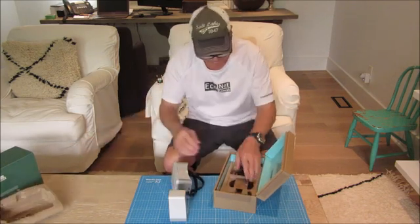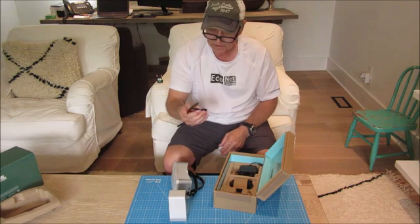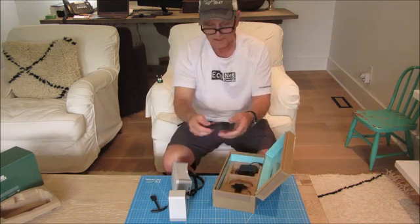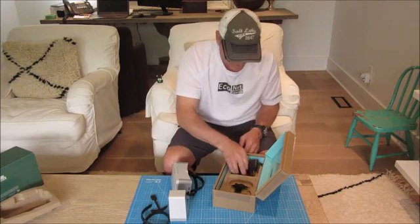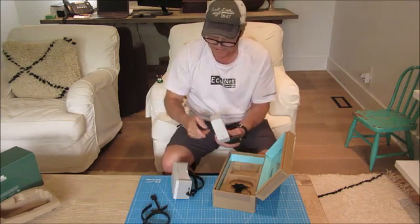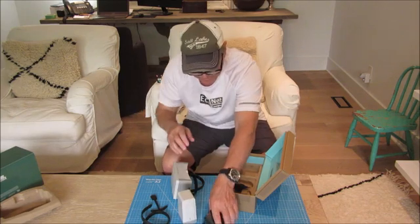I'm going to get some cables. I'm not sure what that's for, but I'll figure that out. I guess an extension for the strap, and an adapter for the hub which communicates wirelessly between here and there.